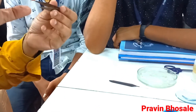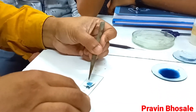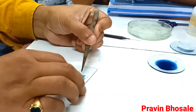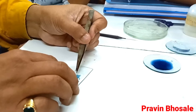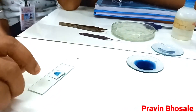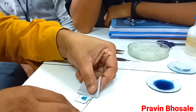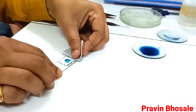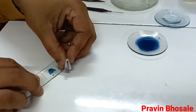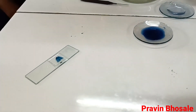Now next is to place the cover slip. Hold the cover slip with the help of a forcep — one end of the cover slip should touch the slide — and slowly remove the forcep. When you place the cover slip, the excess glycerine comes out. Remove it with the help of blotting paper. See that your slide is clean and dry. So the slide is ready.